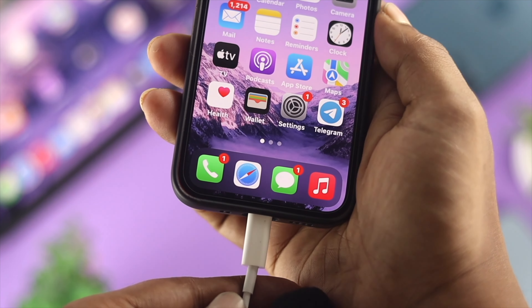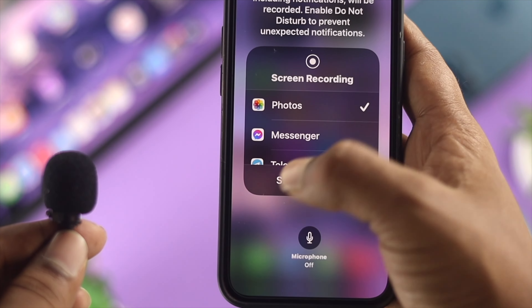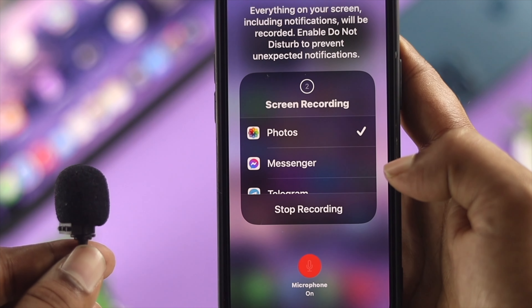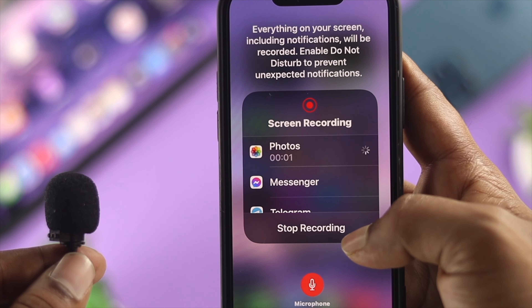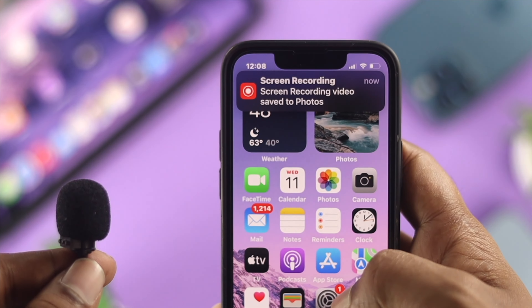Once I connected it, as you guys can see, now it gets connected. Now it can be faulty or it might not work well, especially if your microphone doesn't work well or if your dongle has any problem. So you have to be careful about both if you want them to really work well on your iPhone.